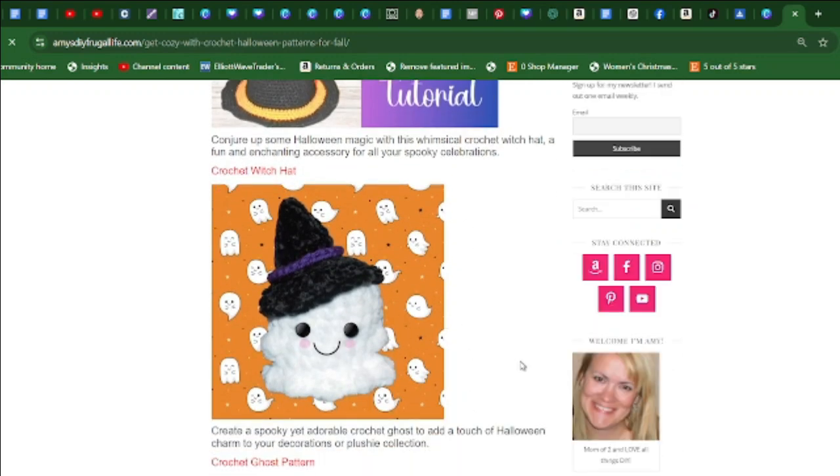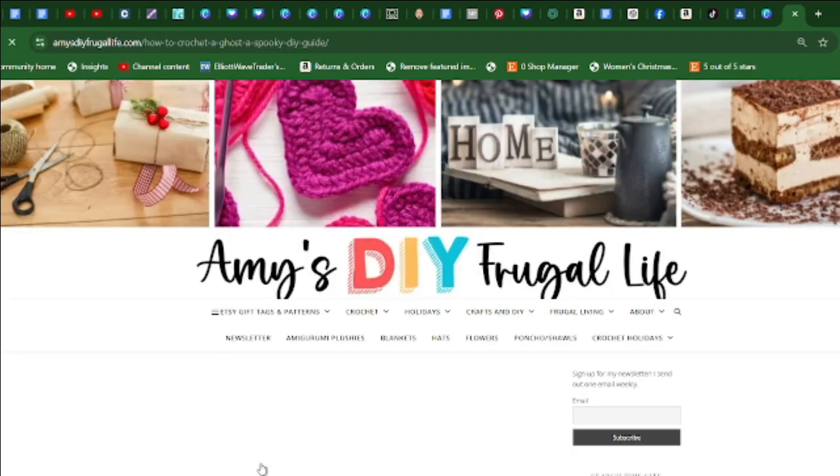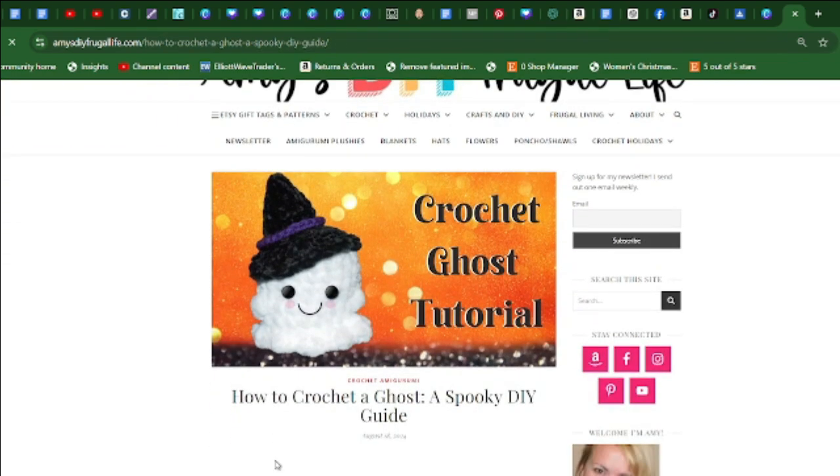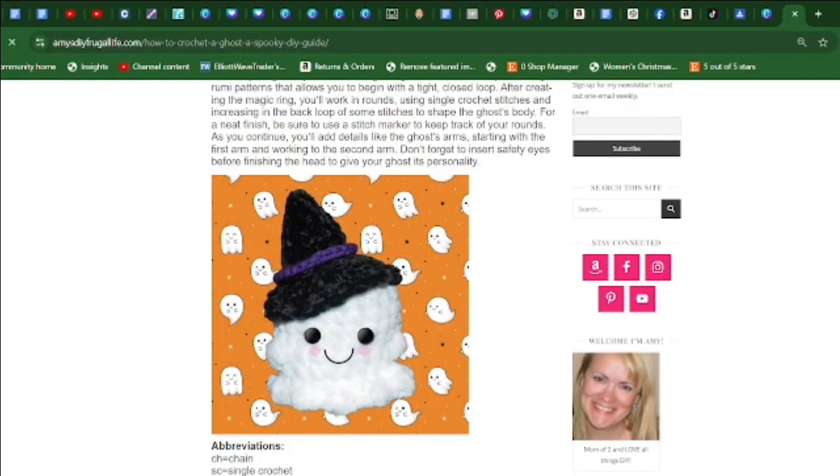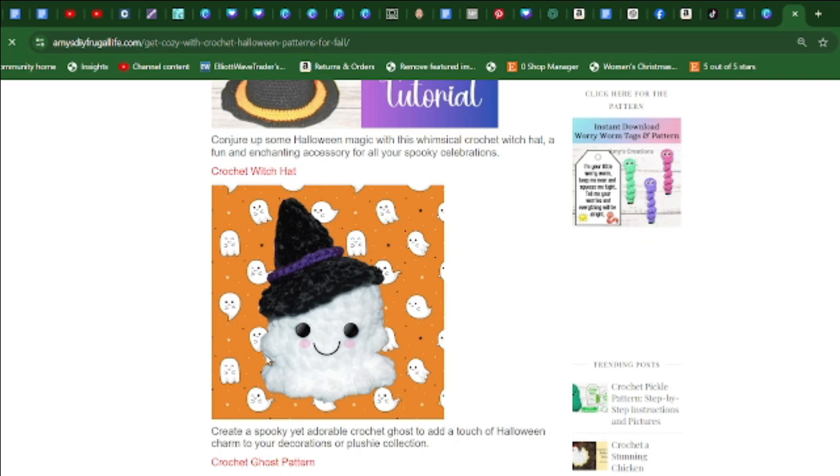I just recently made this cute crochet ghost. Just go to the red lettering and it will take you right to the pattern, which is free. Create a spooky yet adorable crochet ghost to add a touch of Halloween charm to your decorations or plushie collection.